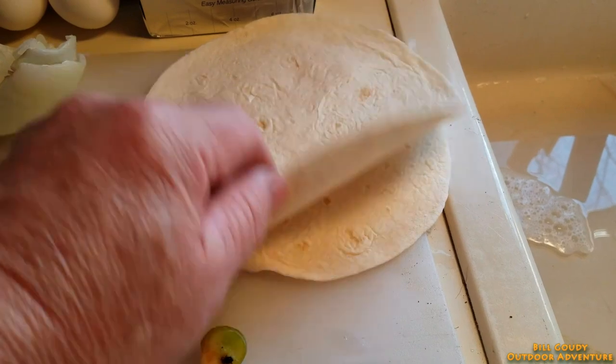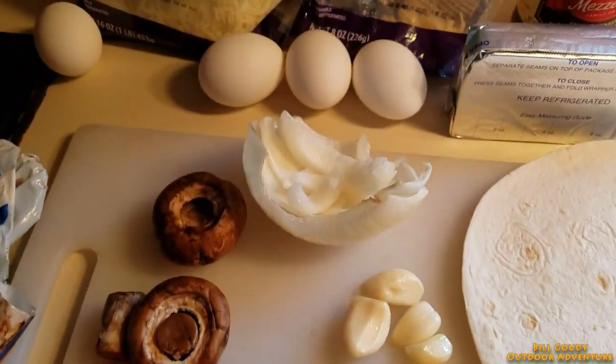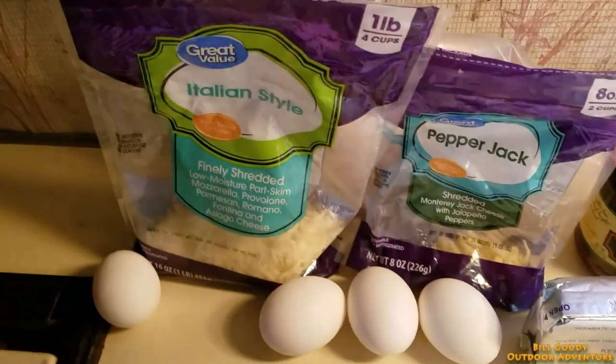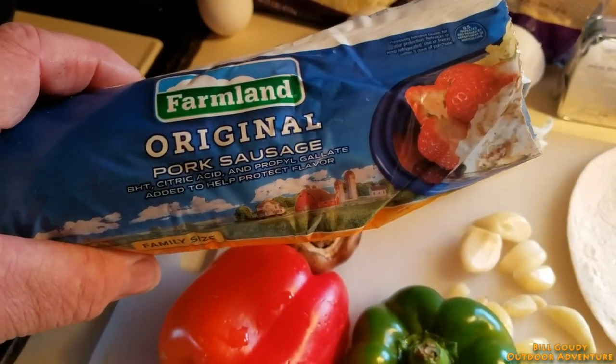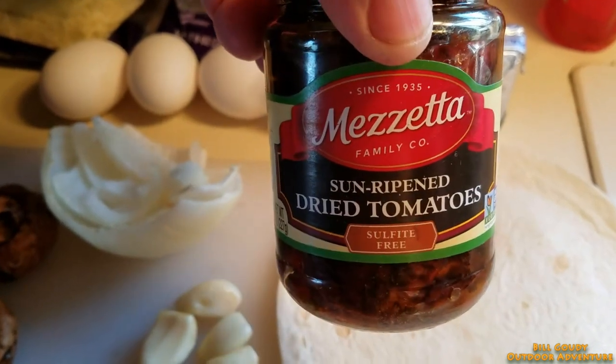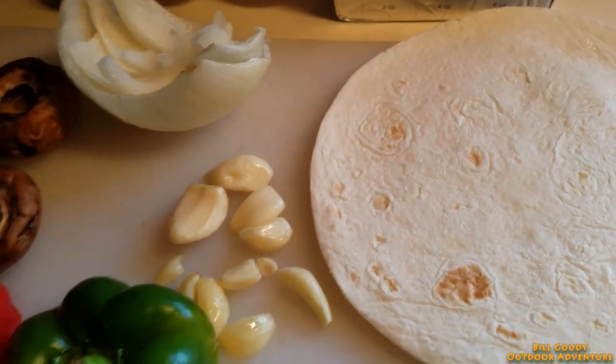That is so good. Here's what you're going to need: two soft shell tortillas, some garlic, pepper, mushroom, onion, four eggs, cream cheese, an assortment of cheese — I like to use pepper jack and Italian, I got some block cheese, some farm lamb pork sausage. Today I'm going to try something different. I normally use salsa, and I have salsa, but I'm thinking these sun-dried tomatoes are going to do the trick — we'll just have to see.